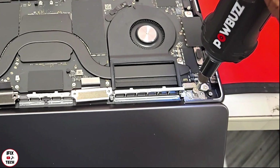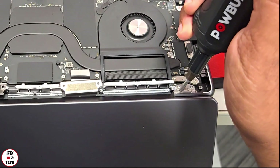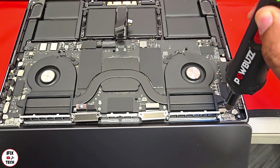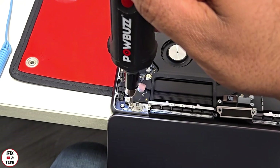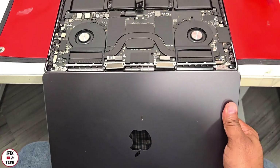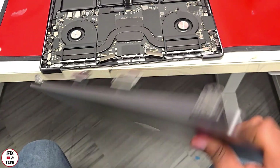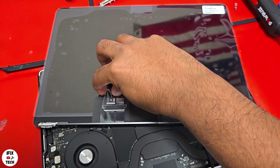Using a T9, remove the screws that hold the hinges. Once all the screws are out, just wiggle the screen and remove it. Now we have the new screen — let's install it.